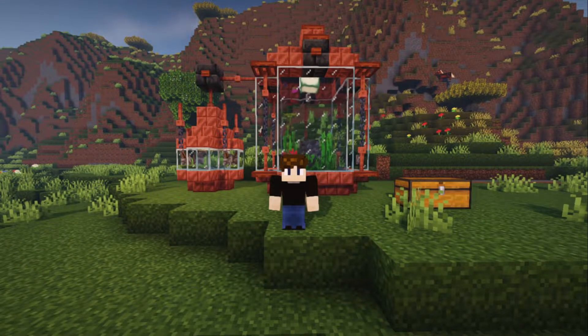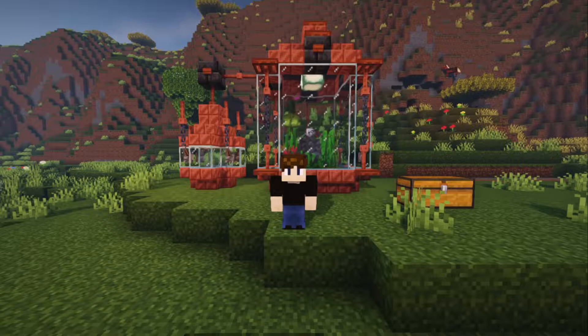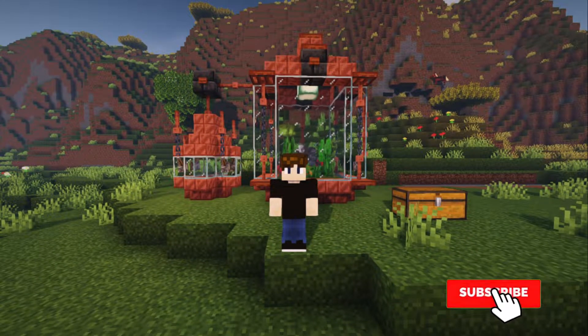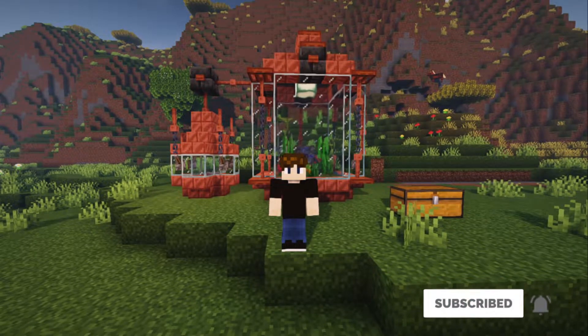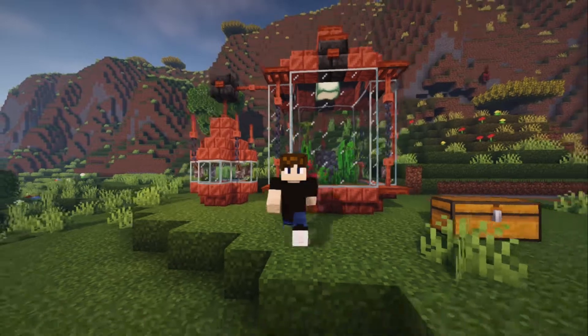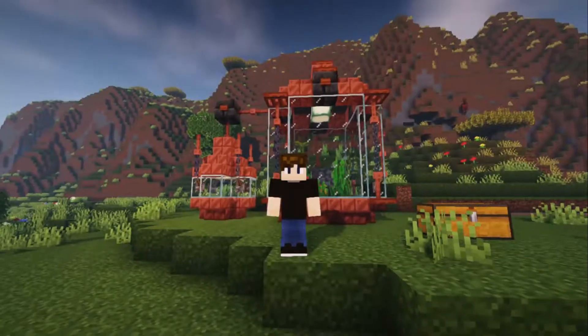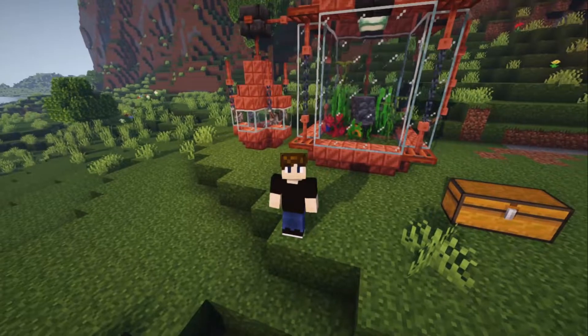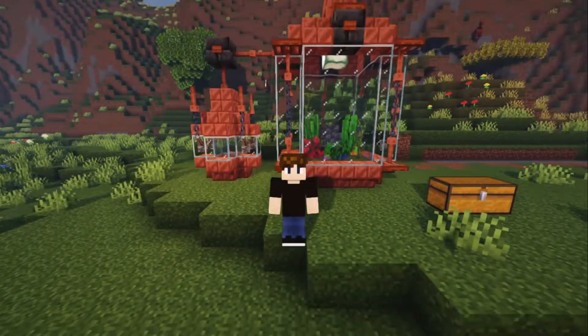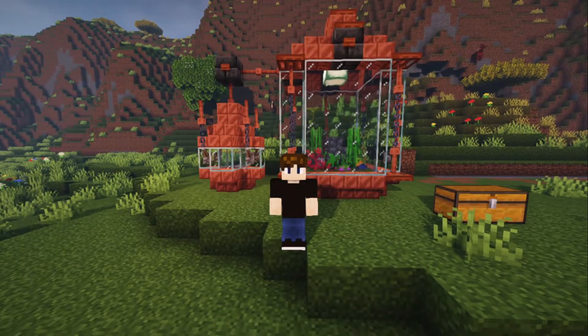Welcome to another tutorial. Today we're going to be building a steampunk styled aquarium. I've been following aquariums lately on Instagram and in real life — I've set one up and got another tank ready to go, so I thought I'd bring it into Minecraft with that steampunk style. Let's get into the materials you'll need for this.